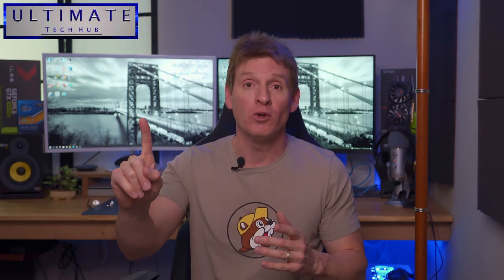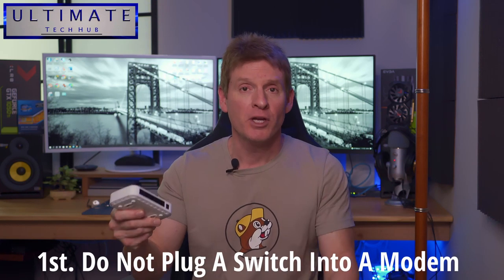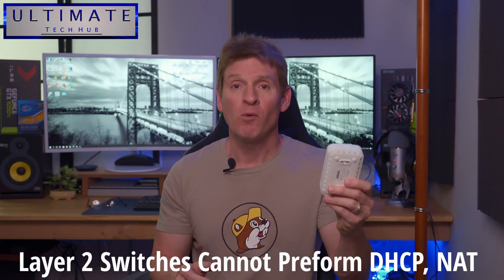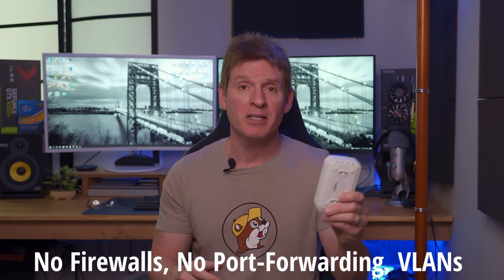The first thing you don't want to do when designing a home network is plug a switch into your modem. That's a no-no. I get a lot of emails from people asking if they can do this, and I always say the same thing — hell no. A switch cannot perform DHCP, NAT, firewalls, port forwarding, or VLANs, and it can't be managed. Everything I said the switch can't do, a router can do. So always plug a router into a modem, then the switch into the router. There is no benefit to plugging a switch into a modem — none. Well, maybe one: cost, because a switch is much cheaper than a router. But that's it.